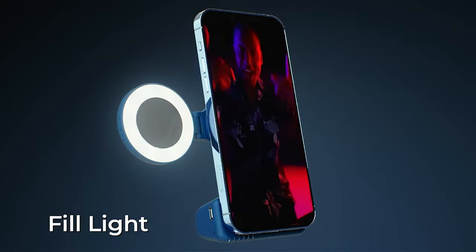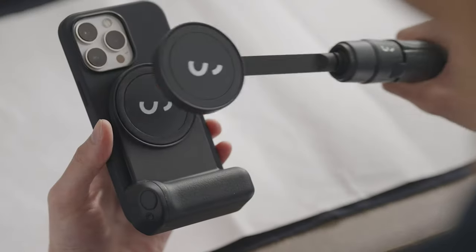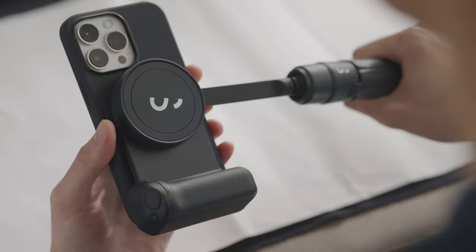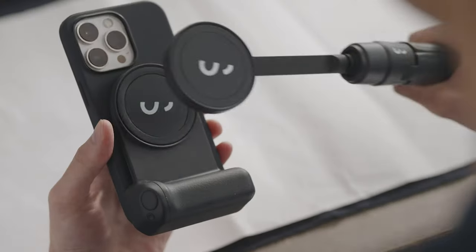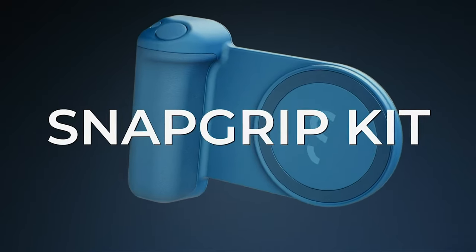Next up is the flippable hinge — no more awkward angles. It lets you direct the light exactly where you need it, keeping you in the spotlight from any position. There's also a built-in mirror at the center of the LED ring for quick touch-ups before going live. Attaching the Snaplight is effortless thanks to its magnetic mount, compatible with MagSafe or via an included sticker for non-MagSafe phones. It also integrates perfectly into the SnapGrip ecosystem for even more creative options.